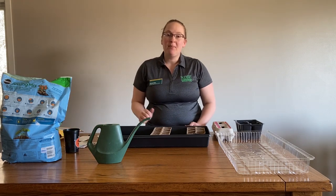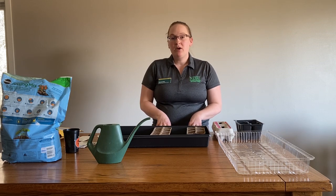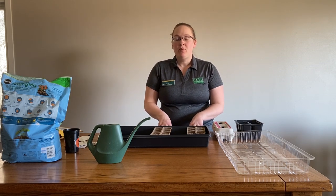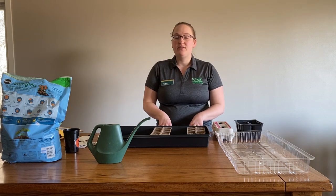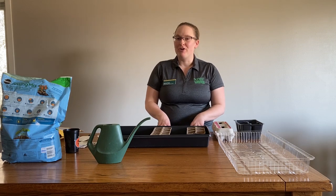The first thing I do is plan my garden. I want to make sure I know what is going where in my garden and how many plants I need to plant. That way I can plan out what I'm going to have at the end of the season, and if I need to, I'll start extra plants for my friends and neighbors.